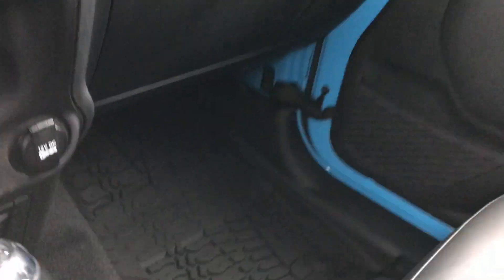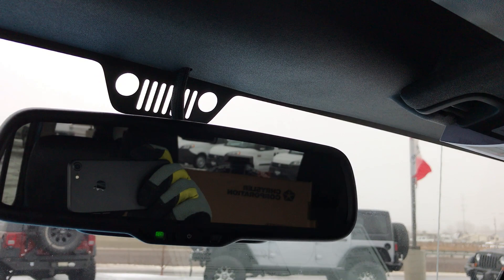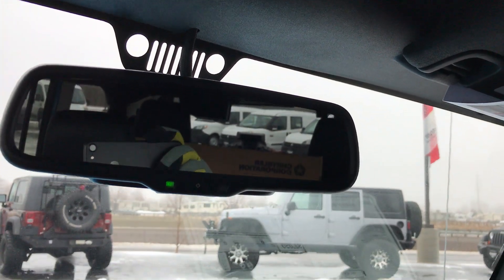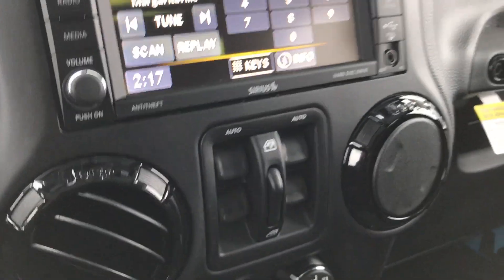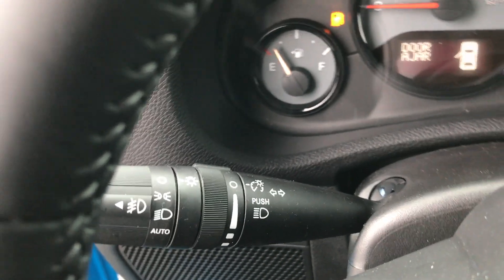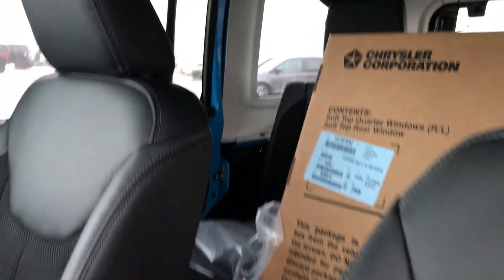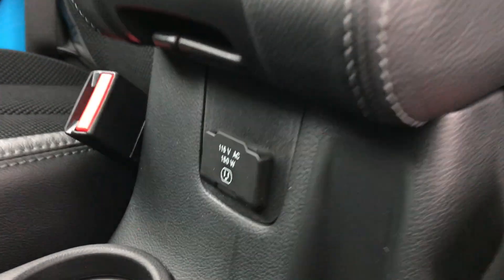You get piano black inlays on the air vents as part of the winter package. There's a grab handle with black piano accents, heated seat buttons, and power windows on the passenger side. There's also an auto-dimming rearview mirror — that's also where your microphone is for Bluetooth — as well as automatic headlamps. The Alpine sound system has speakers up front and additional speakers as well. It's a really good sound system.